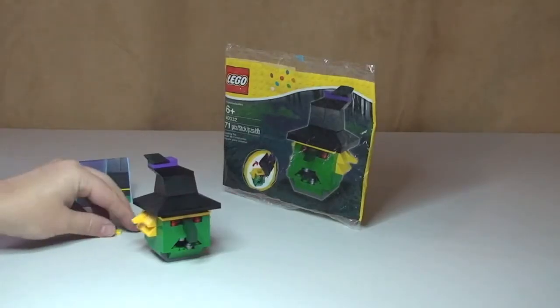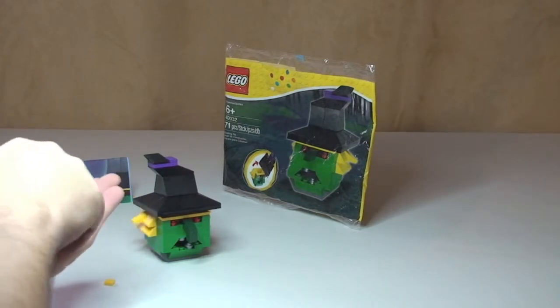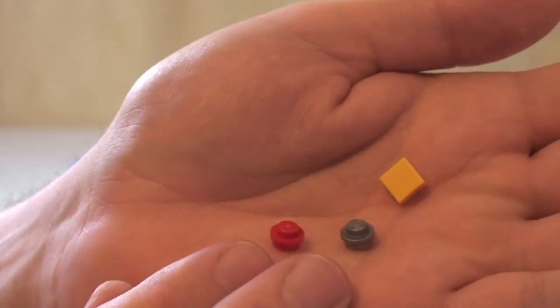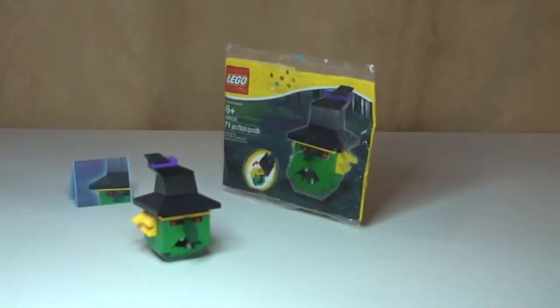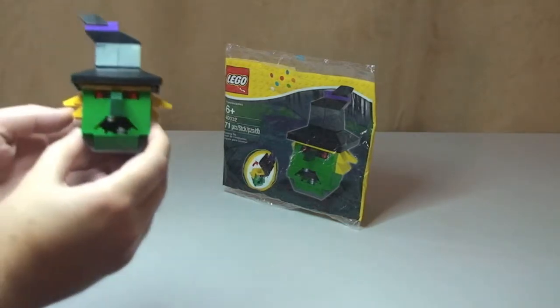I hope you enjoyed that build. So spare pieces first — there are three spare bits: two studs, one red and one silver, and a yellow one-by-one plate.